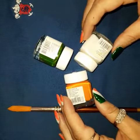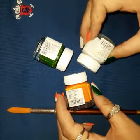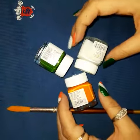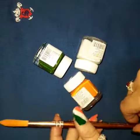Let's begin. We need white color, saffron color, and green color. You should be very careful that we use only fabric color and a brush to spread it.